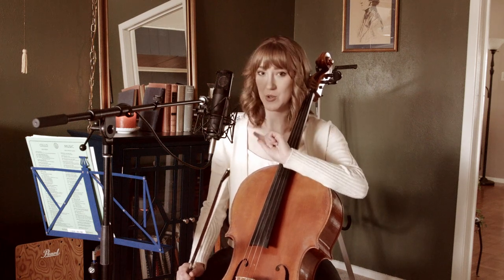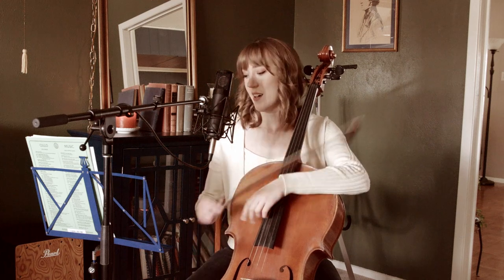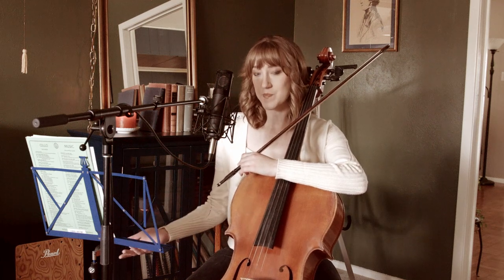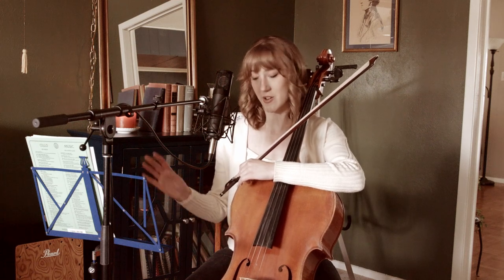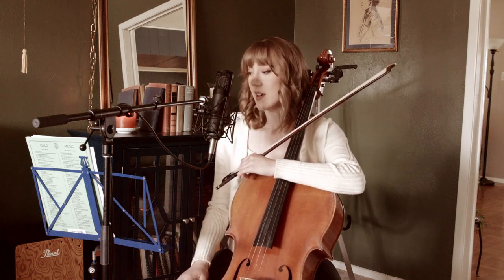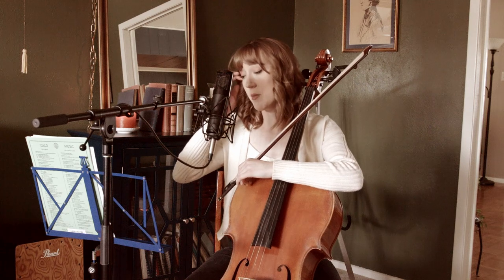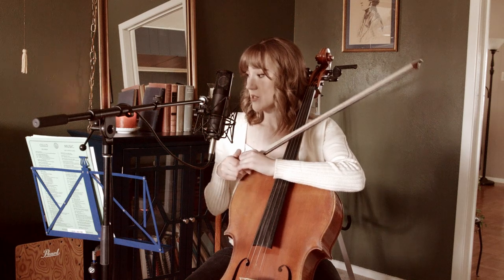This is not a tutorial to just teach you this by ear. This is assuming that you are looking at the sheet music, and I would really encourage you to have a pencil on your stand so that you can mark in the fingerings as I go. That is the goal for this tutorial — I'm going to be giving you a couple of musical things to watch out for.